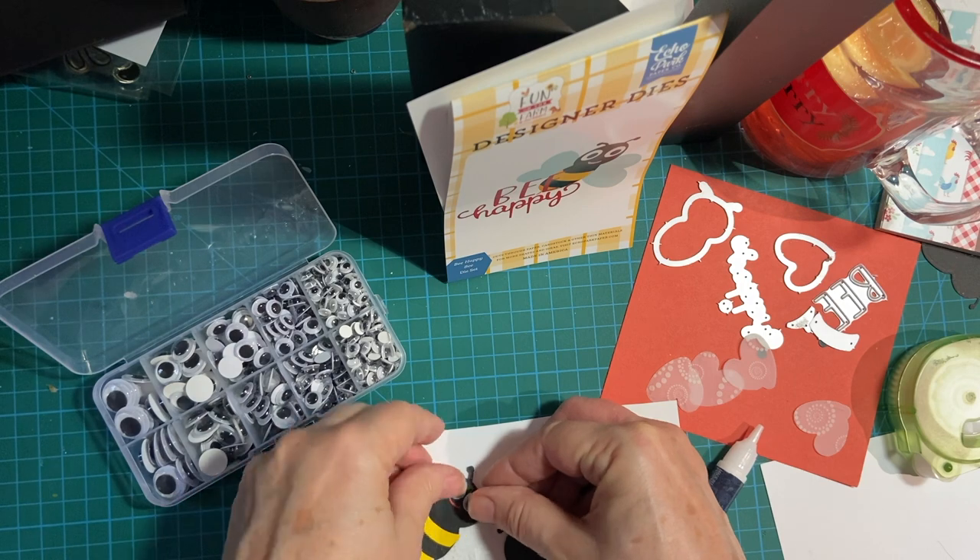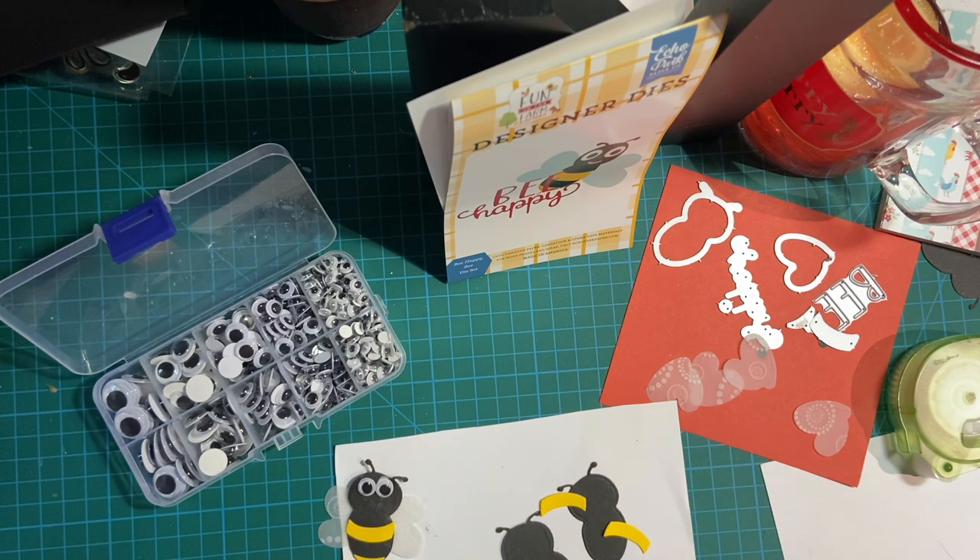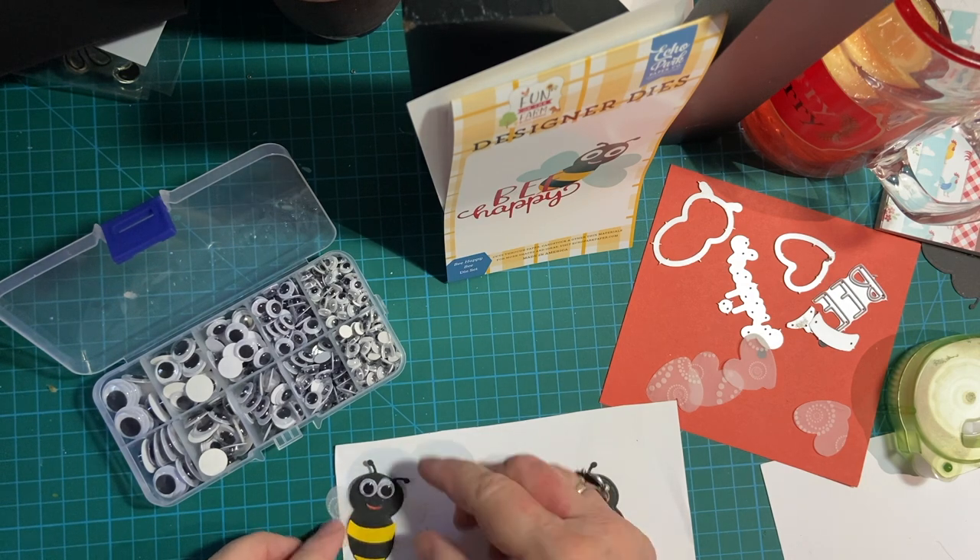They come in this really cute container, and I found out the hard way that I needed to put the eyes on first before I put that little mouth on — and I think I'm going to go ahead and just draw it on from now on. So here is my little bee.